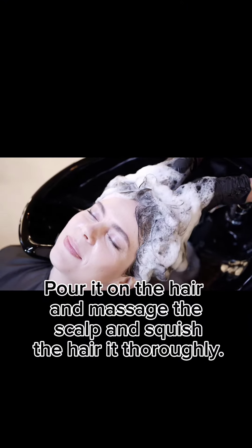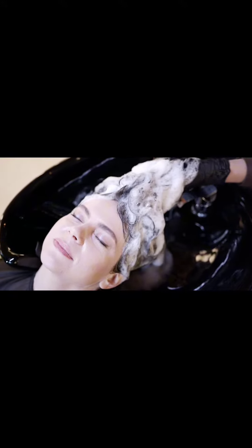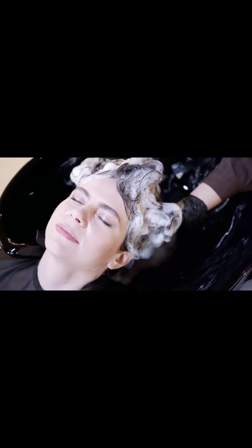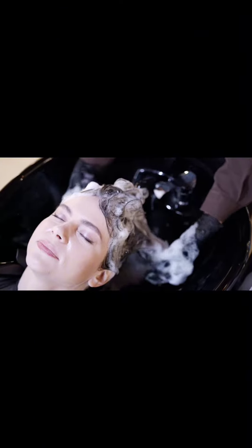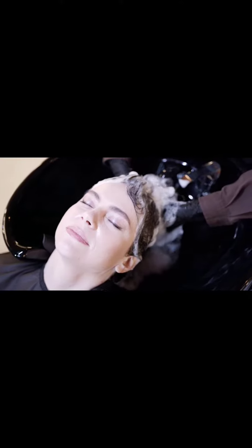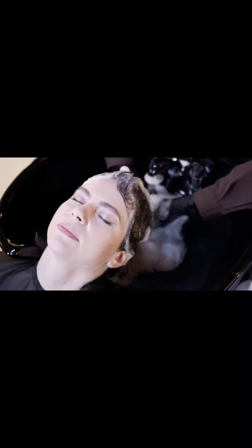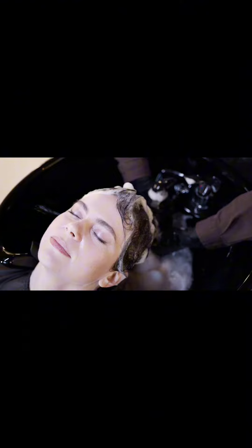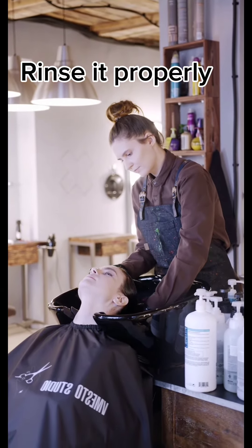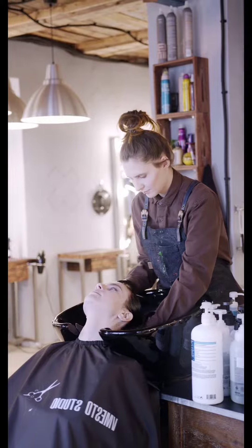Pour it on the hair and massage the scalp and squish the hair thoroughly. Rinse it properly. Comb it slowly.